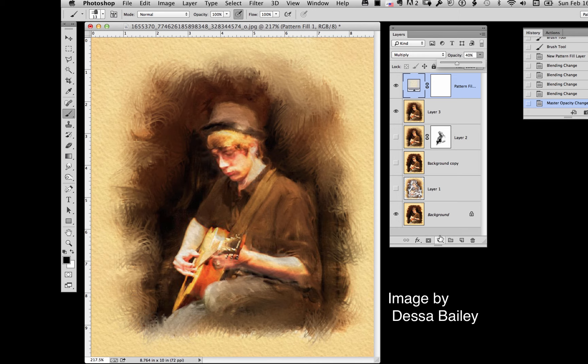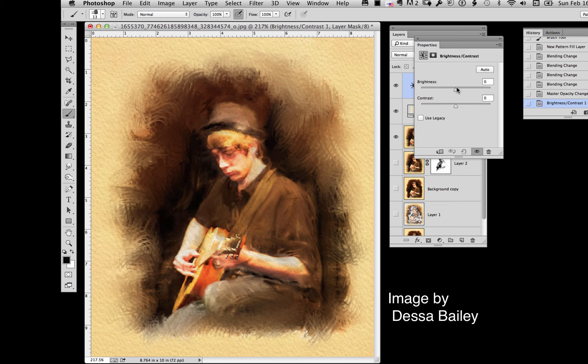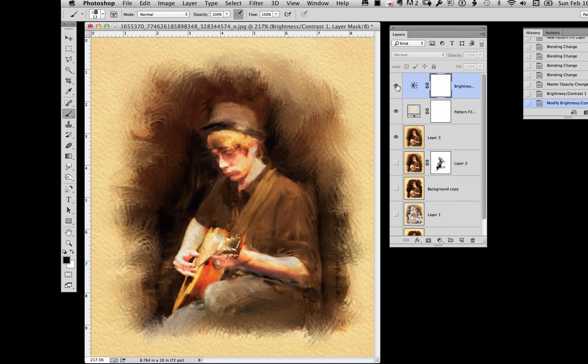Once done with that, there's one final step I usually do: go to Brightness and Contrast and just tweak the image to get the brightness I want. Because this is a layer, you can turn it on and off to compare. And that's it — those are some of the things I would do with a different interpretation of the already good image you had.